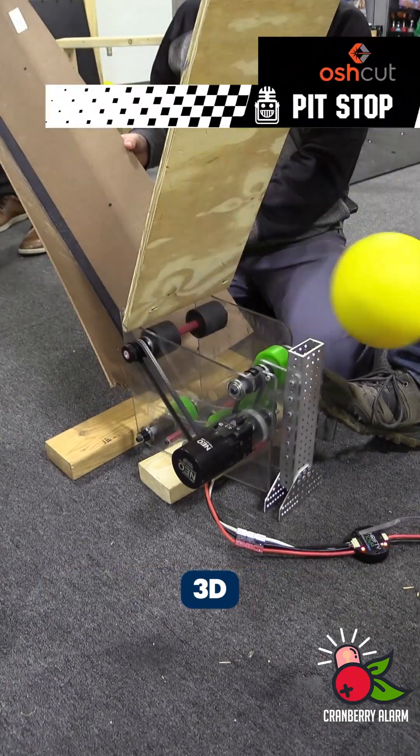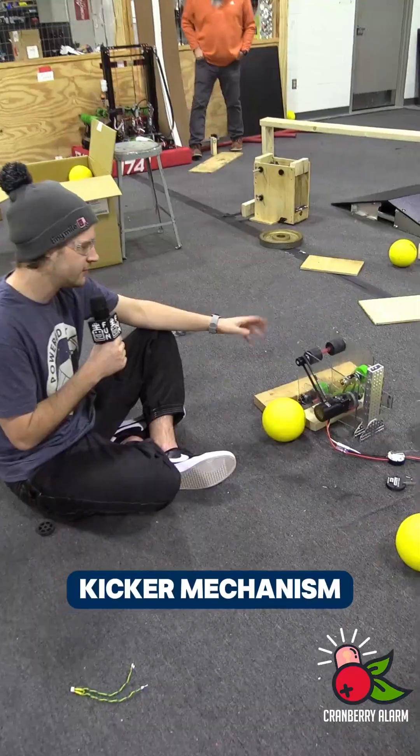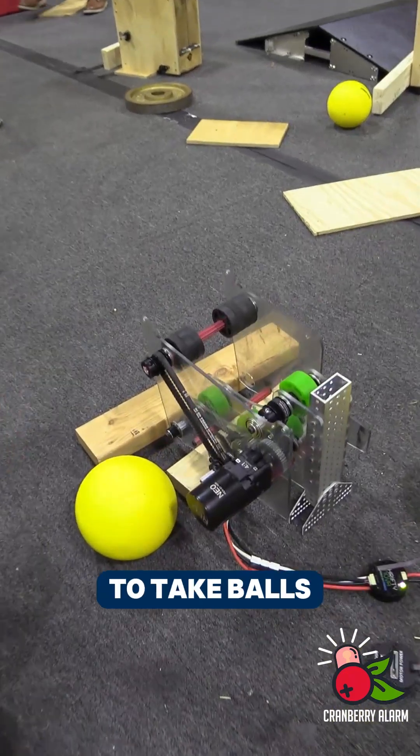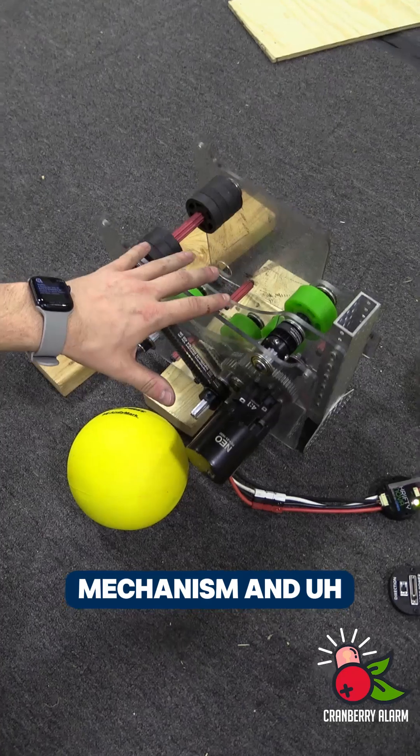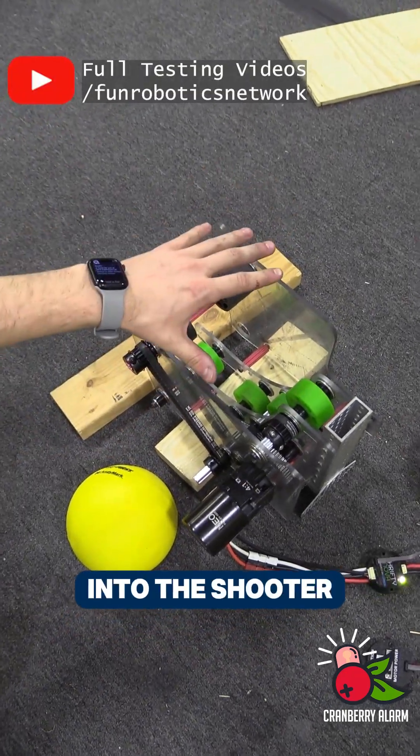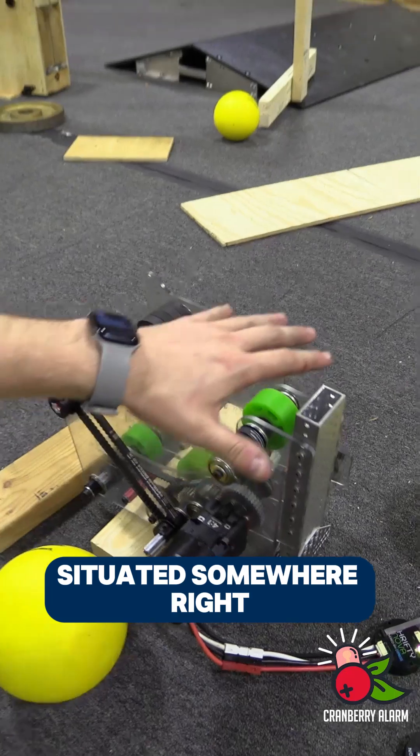Hey everyone, Reece here with Cranberry Alarm RI3D. Today we're going to be looking at our kicker mechanism. The job of this mechanism is to take balls that are serialized from the hopper, feed them through this mechanism to get some initial velocity, and feed them into the shooter which will be situated somewhere right above here.